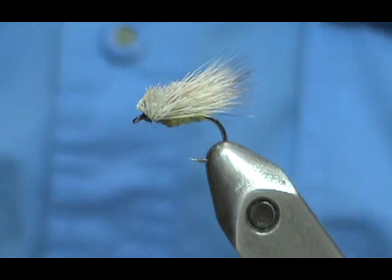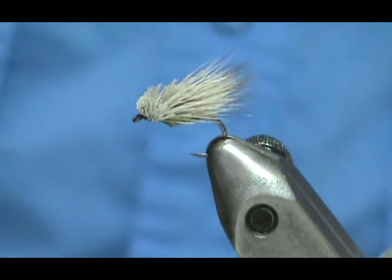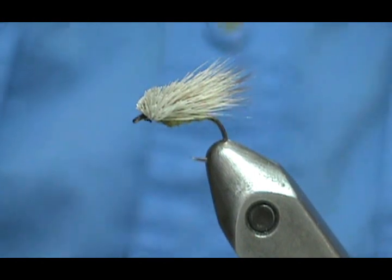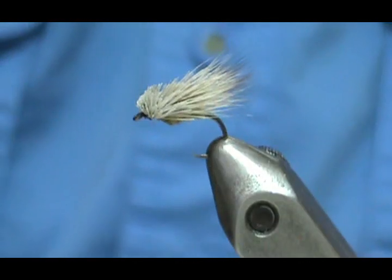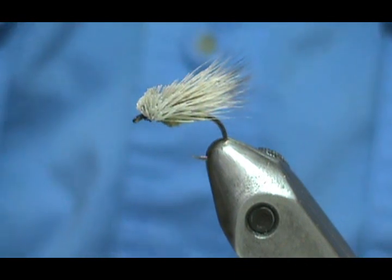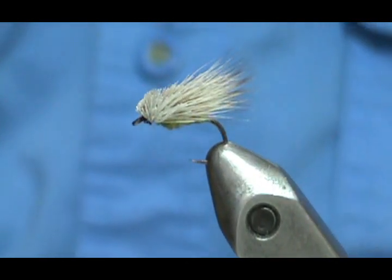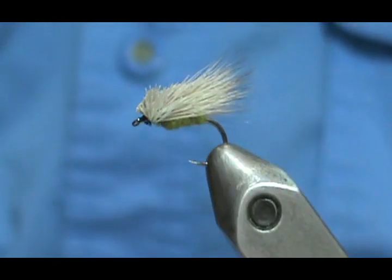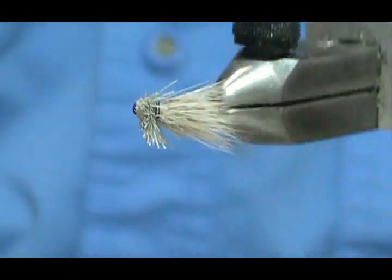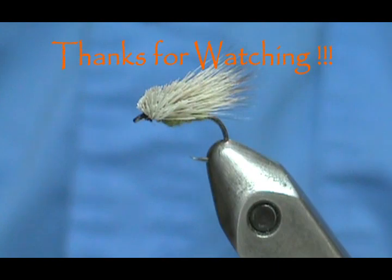This version you'll use on more gentle water when the caddis are hatching. You can see it's going to lay very flat in the surface, and you don't have to add all those extra steps — no rib, no hackle. When you're beginning, easy is better. I hope you learned something from this video. Please subscribe to my channel, refer me to your friends, visit my sponsors. To purchase this or any flies I make, go to etsy.com/shop/theflymanjim. Thank you very much for watching.